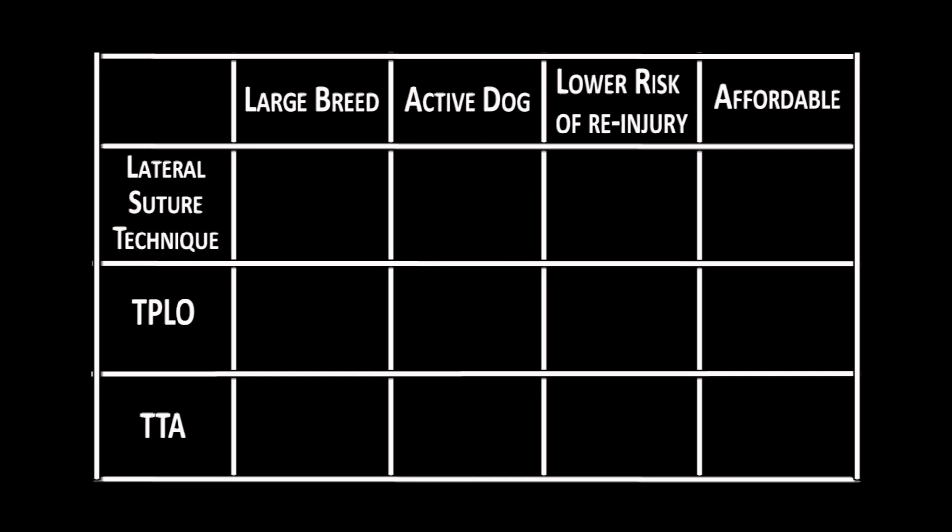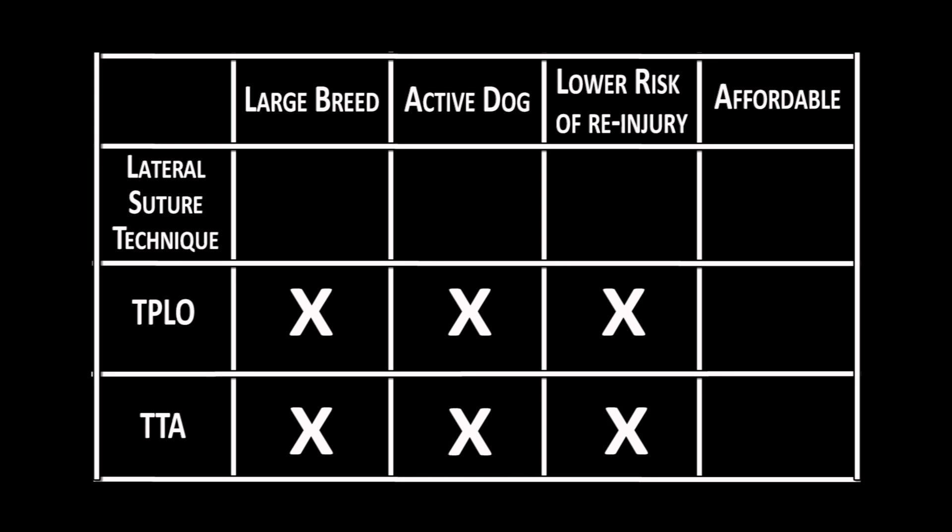The younger the dog, the more active it is likely to be. So if you have that large, super active pup that will not slow down, or you simply want to reduce the risk of them re-tearing the false implant, then the TPLO or the TTA may be the way to go. If you have a large active dog and cannot afford the TPLO or the TTA, the lateral suture will still work very well — we do it successfully every day.